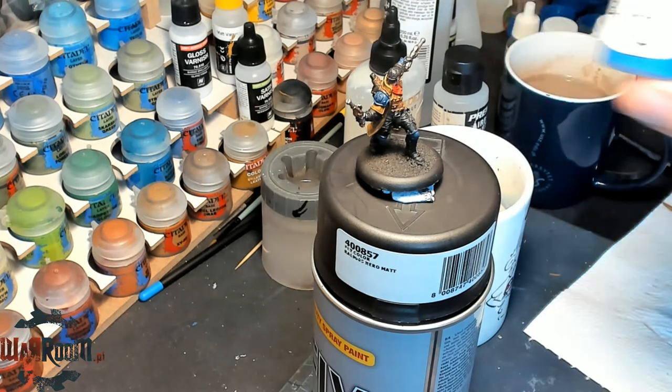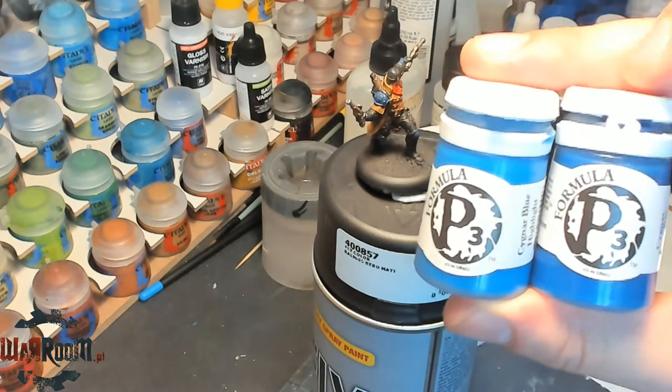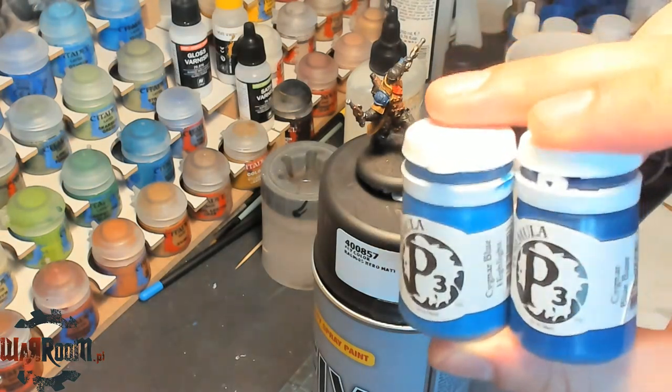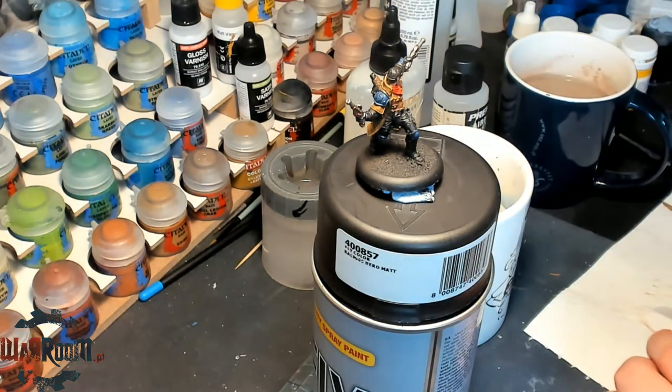We will use these two paints: Formula P3 Signal Blue Highlight and Signal Blue Base. We'll mix them in a one-to-one ratio for the time being, and then we will add more of the Signal Blue Highlight to our mix.